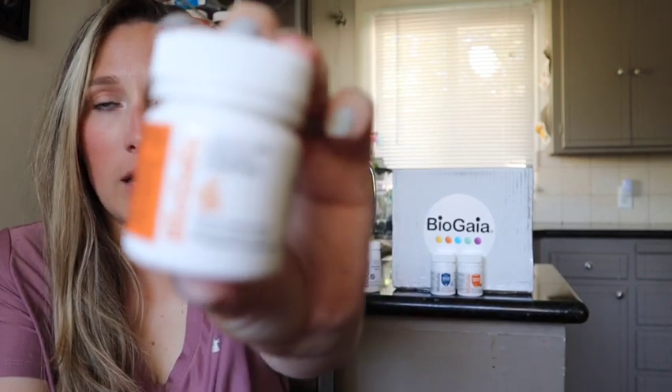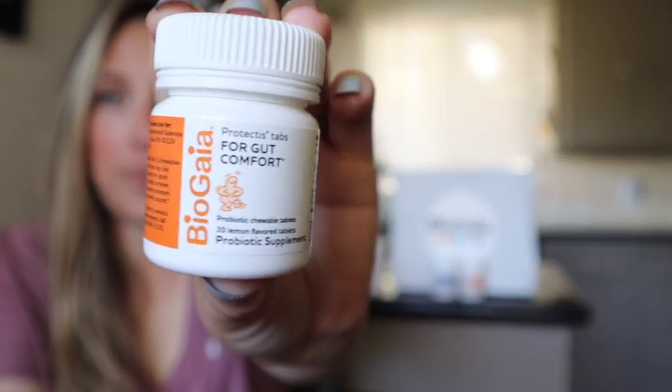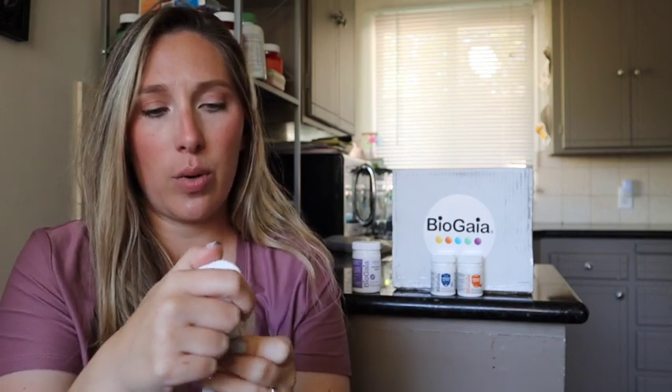Another product that was sent to me is a chewable tablet for kid gut health. It's a lemon-flavored chewable probiotic to support their gut. My oldest has some tummy issues we've been trying to figure out, and this has really helped get her gut under control and regulated. It's really just about getting their gut right starting young, so they learn that gut health is so important as they grow up.